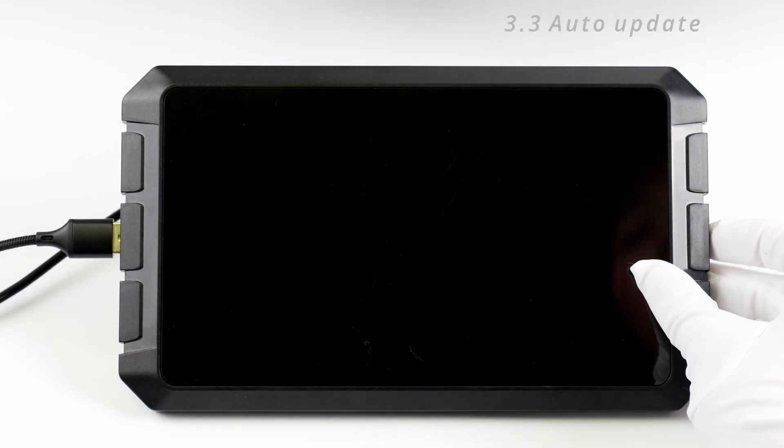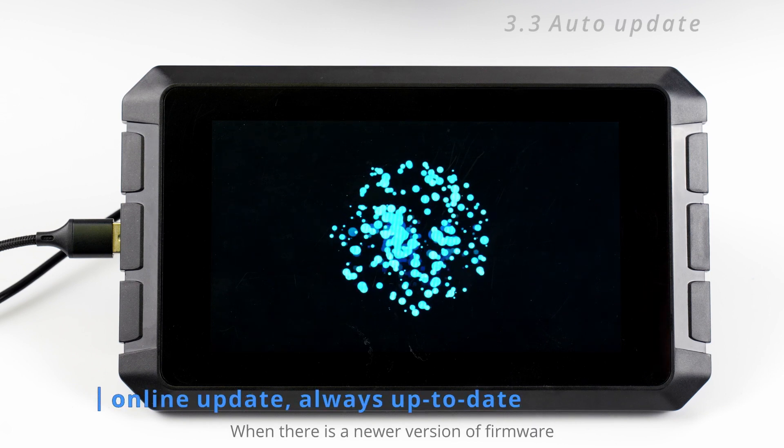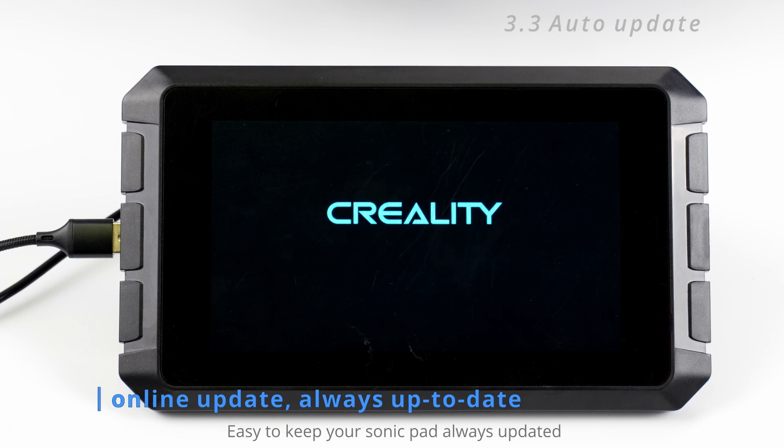The third advanced function is auto-update. When there is a newer version of firmware, a notification will pop up after you start the Sonic Pad. You can choose to update it online — easy to keep your Sonic Pad always up to date.